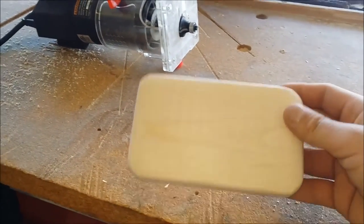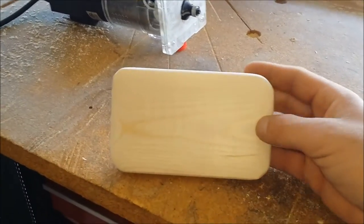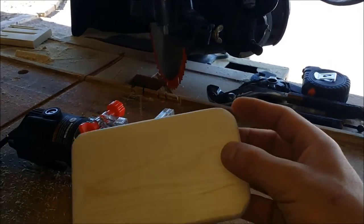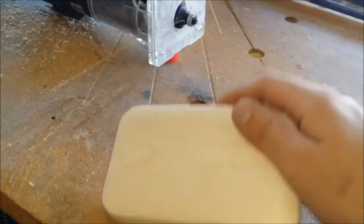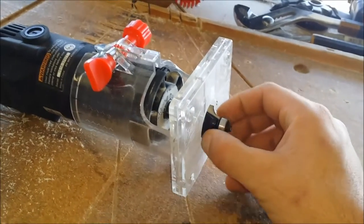What I did is I cut the corners off at a 45 and then sanded them smooth. Got the trim router with a quarter-inch round-over bit.